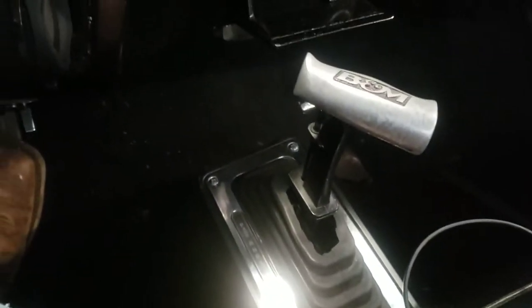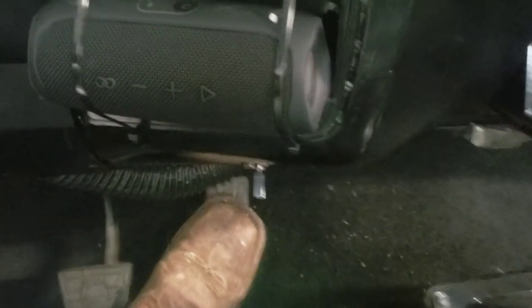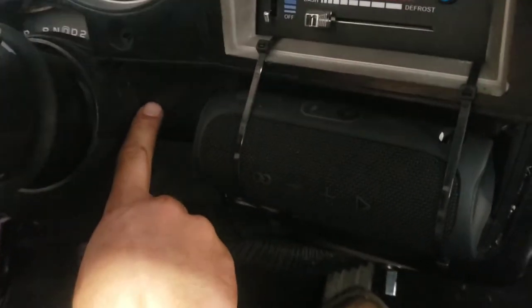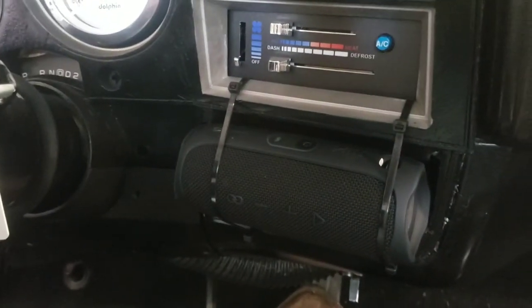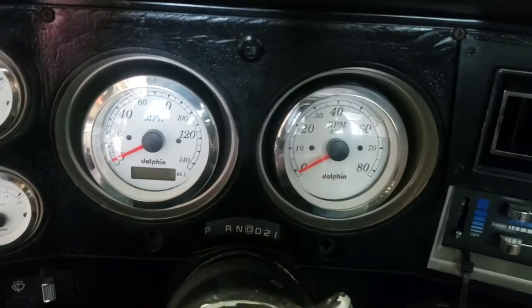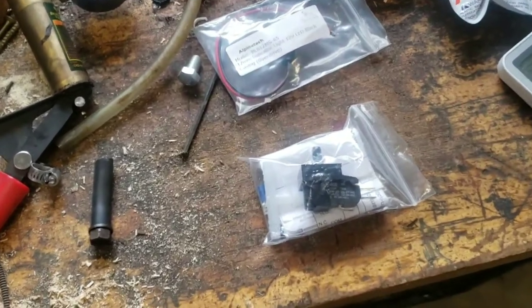Mounted it to my shifter bezel here, and that's been pretty cool. This time I'm also going to wire up the vacuum switch I was talking about, and I'm going to put a bulb right here in the dash so that I will know when the torque converter lockup is engaged or not. I bought another one off Amazon — it's just like this one here I bought for the headlights. This one is green and says 'overdrive.'